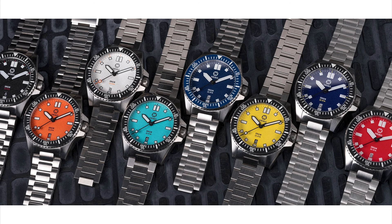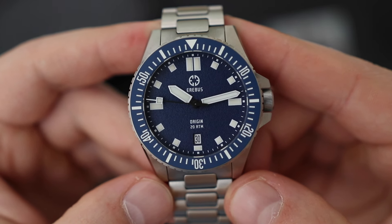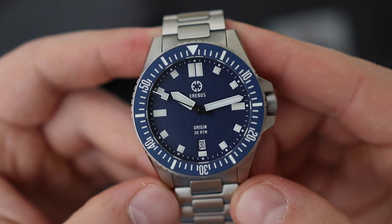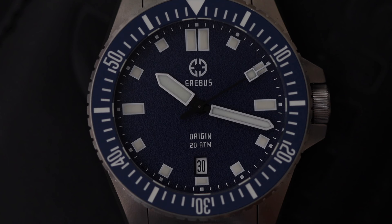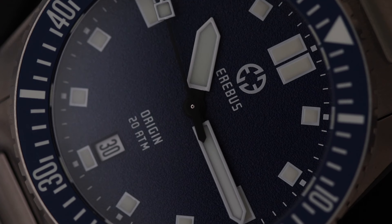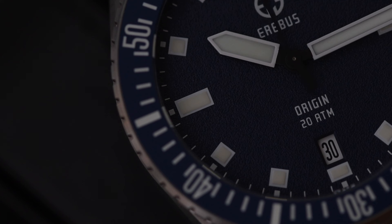The Origin comes in a few different color variations. The one in front of us has a blue dial with a blue bezel, which looks absolutely sharp. The design harks back to a little bit of Tudor Pelagos and a little bit of Helm watches. It has these chunky painted-on indexes — some square, some rectangle. I also appreciate the fact that the dial has a grainy finish; it looks more purposeful and suits the design. The Airbus logo sits at 12 o'clock, with 'Origin' and '20 Atmospheres' written closer to 6 o'clock, and at 6 o'clock there's also a date complication.